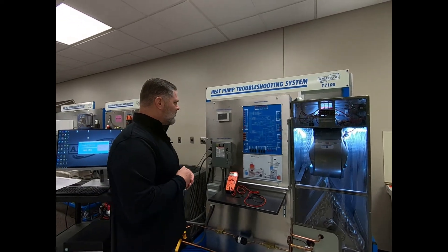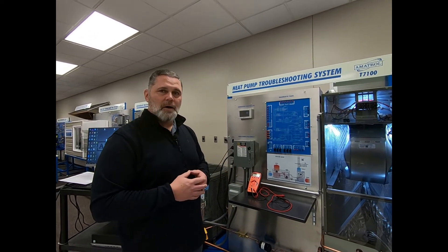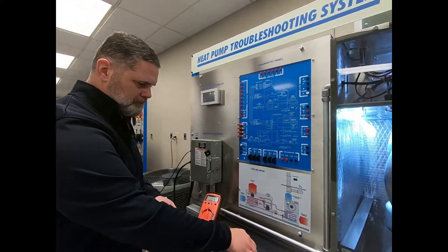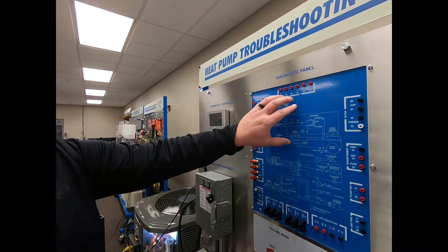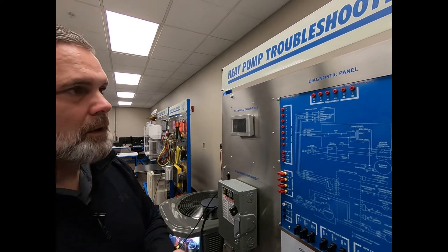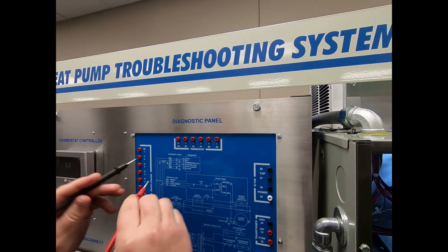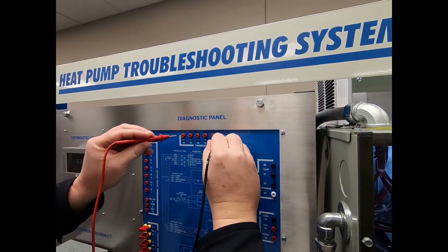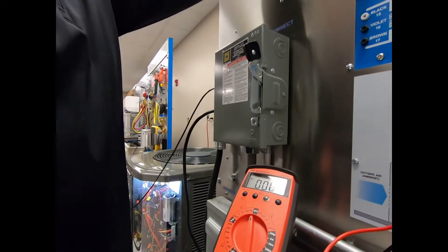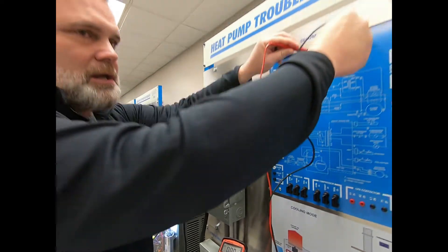So if the student has gone through their troubleshooting steps and maybe they've already identified the potential problem, they can take their multimeter and, using the diagnostic panel that's already here, they can come up and look at common, go to G, and see that they have zero volts on the meter — showing that yes, there's a break in the connection between G and the fan.